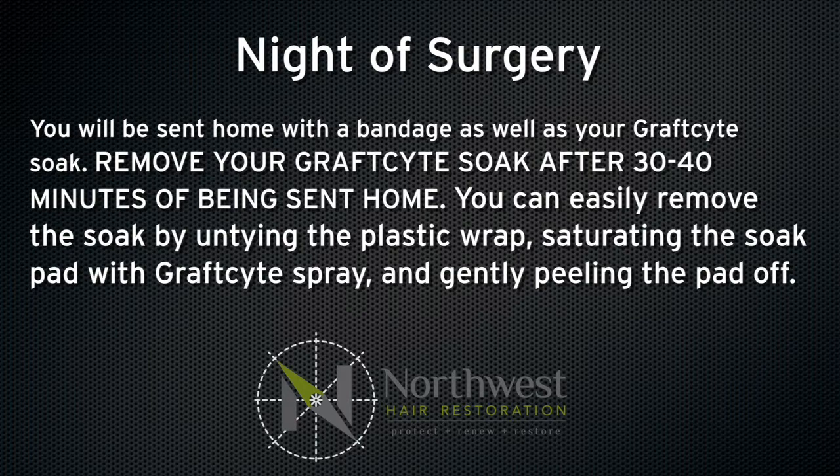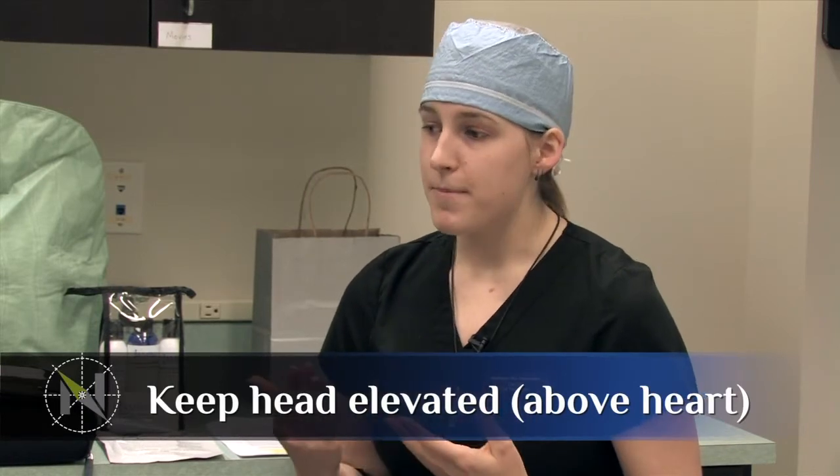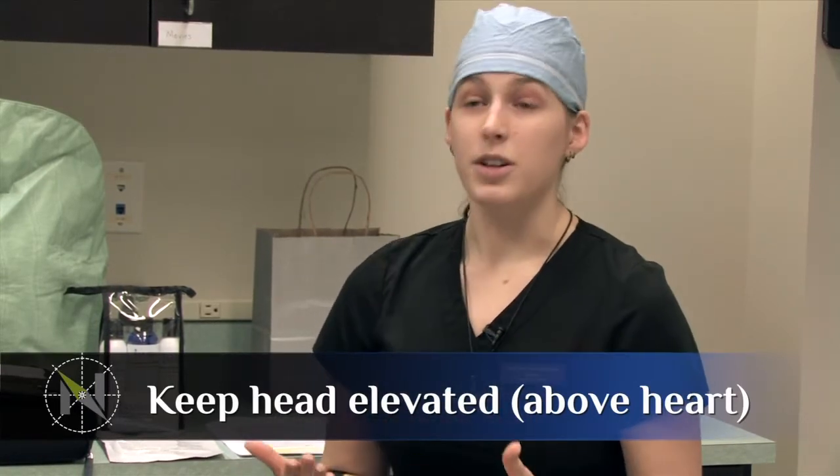For the first four or five nights, you want to sleep on your back and a little bit inclined — at least a couple of pillows underneath your head so your head is higher than your heart while you're asleep. You can use a recliner too if you have one. If it's difficult to sleep on your back, the more you can prop yourself up the better. If you have one of those airline pillows that wraps around your neck, those work really well — it makes it more comfortable for your sutures in terms of pressure while you sleep. If you don't have one, you can roll up a towel and wrap that around your neck. That kind of stabilizes it as well when you sleep.